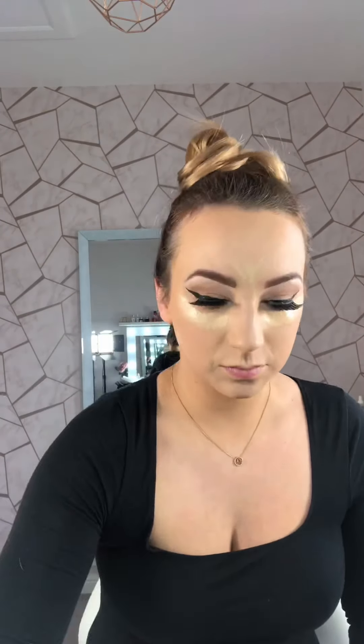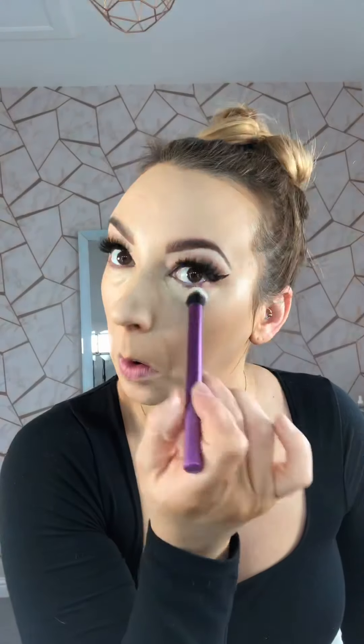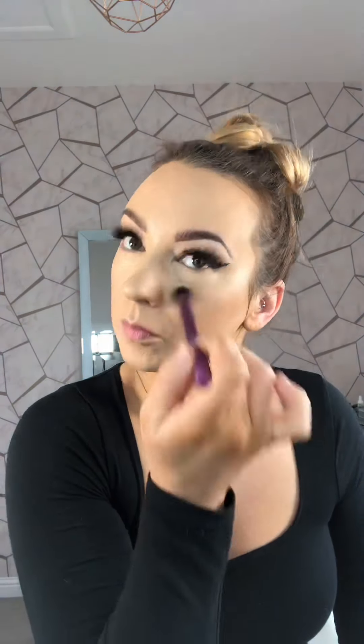The concealer I'm using is MAC Pro Longwear, just adding that to the areas where I want to highlight, before buffing that in. I'm going to add a little bit extra under the eye area for those eye bags, using the Real Techniques concealer brush. I have a six-month-old baby who still likes to get up through the night and very early in the morning, so not the best night's sleep at the moment.